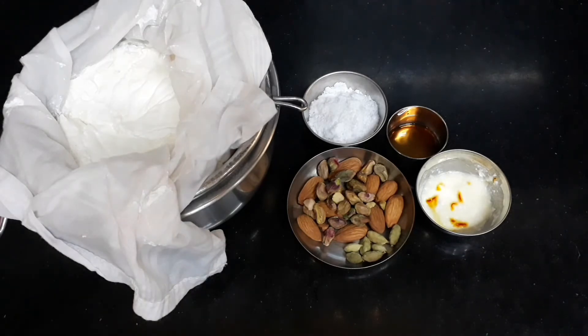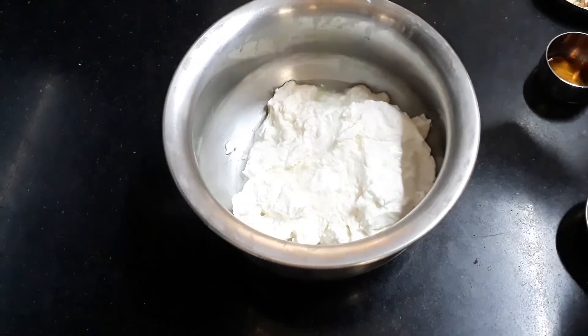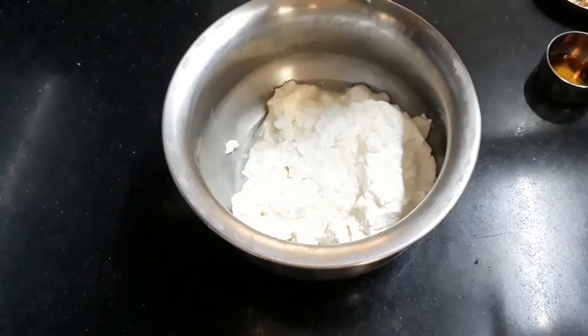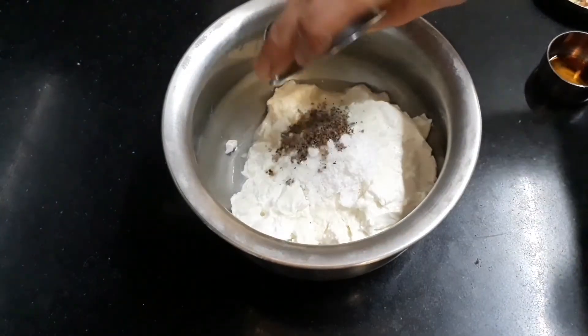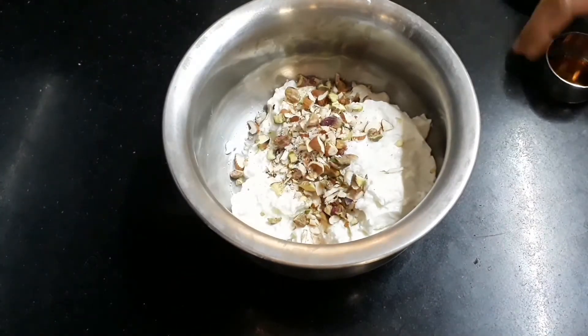Now I will take a look at the procedure. I will add sugar powder, dry fruits, and vanilla essence.